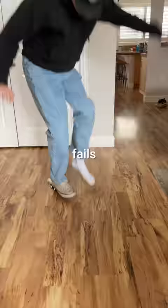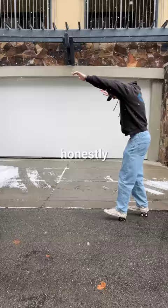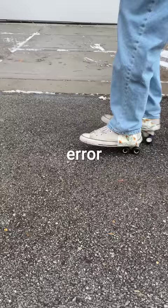It took a bit of work and a few fails — honestly, they wouldn't roll at all. But after enough trial and error, and a little bit of movie magic, my $10 Heelys turned out pretty great.